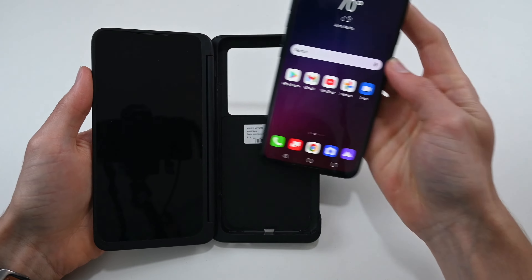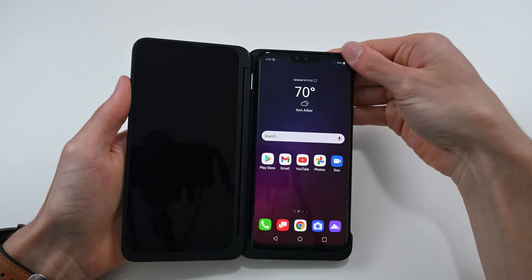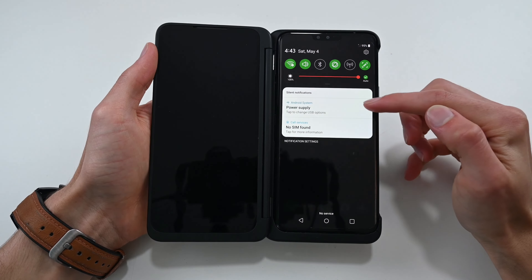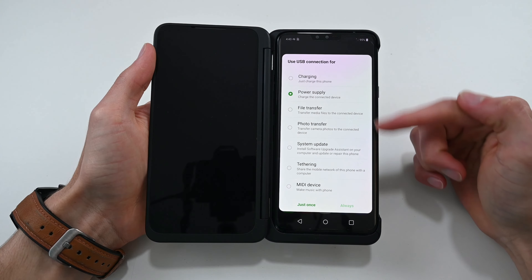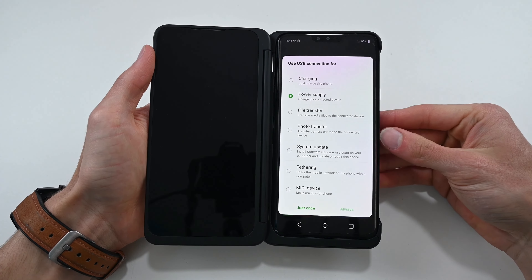We have the LG V40 and this one appears to be the exact same size as the LG G8X, as you can see by how perfectly it fits in the case. This phone actually did recognize that something was plugged into the port and gave me these options. Unfortunately, none of these options gave me what I needed to display on the dual screen.